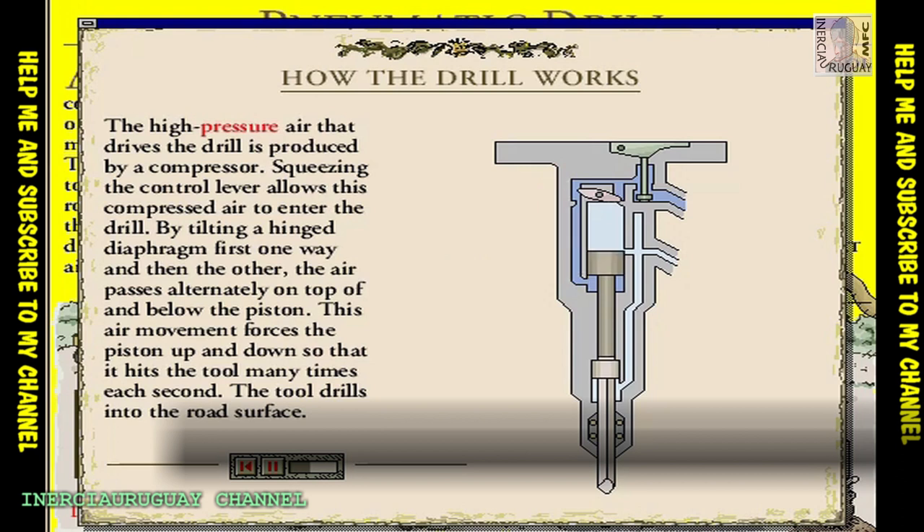The pressure of the air forces the piston upward. This squashes the air above the piston and tilts the diaphragm the other way. Air can now flow into the top of the cylinder where it forces the piston downward to strike the tool.